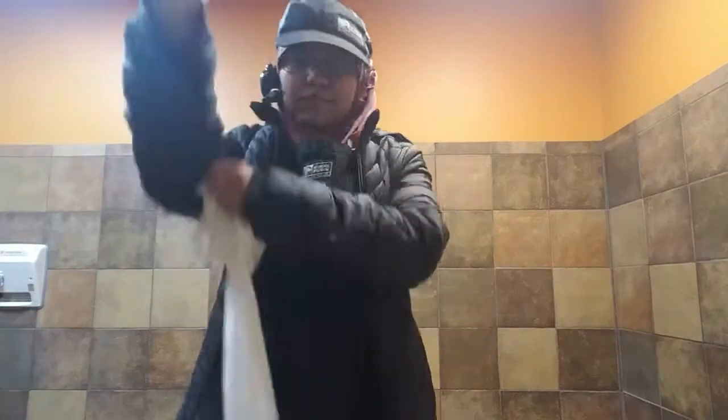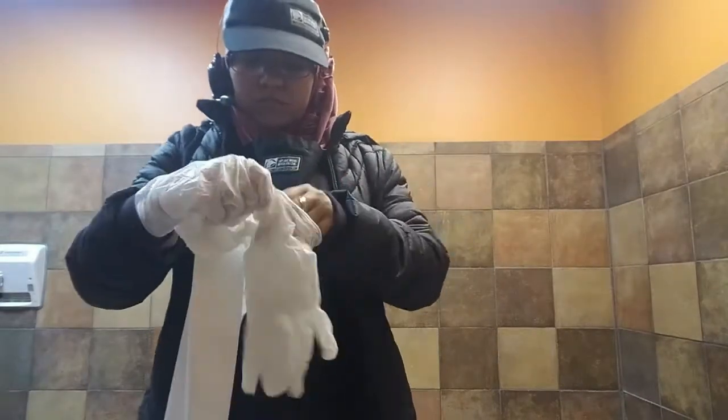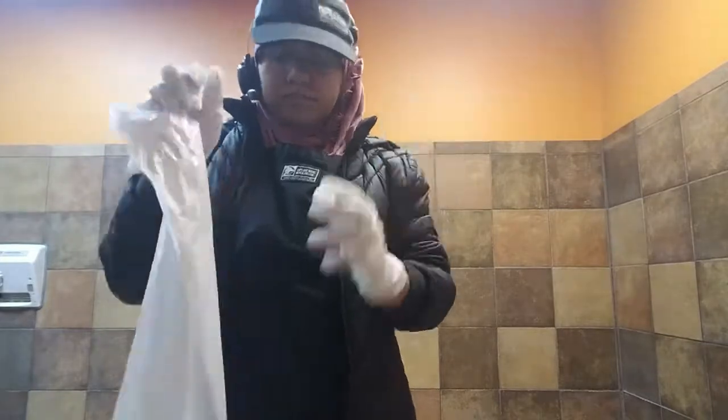What's up guys, it's Wonder Girl back. I'm gonna show you guys how to properly clean a bathroom. First, we want to put on a fresh pair of gloves.